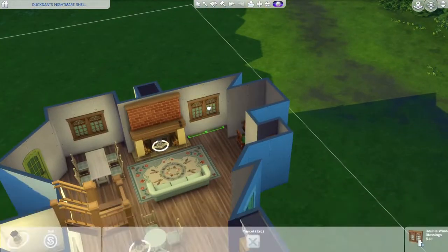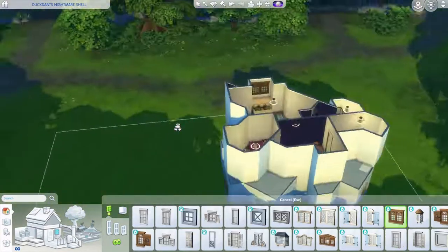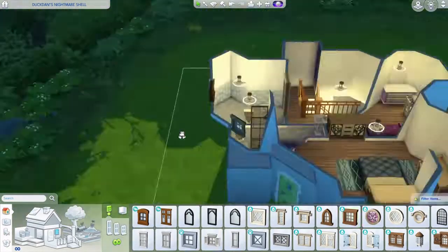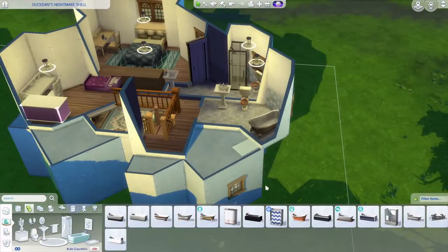I added more windows where fitting, and also need some windows above, so I added a few small windows upstairs too - it's a bit tight up there. I also added the tub midway.